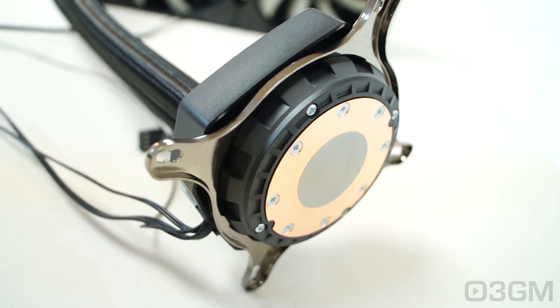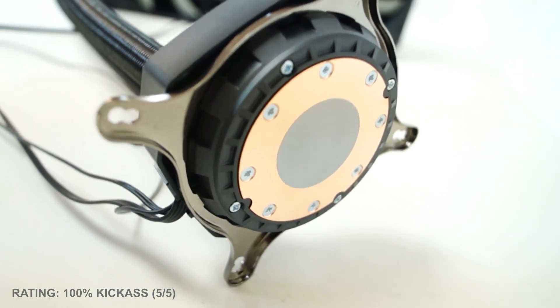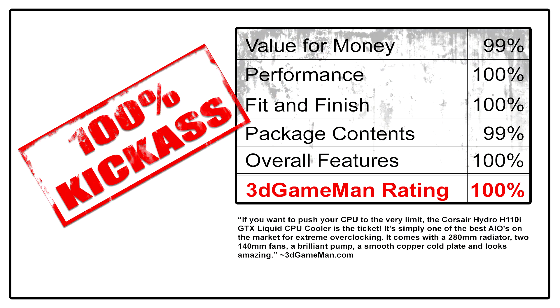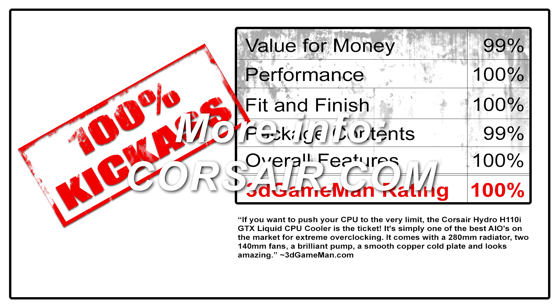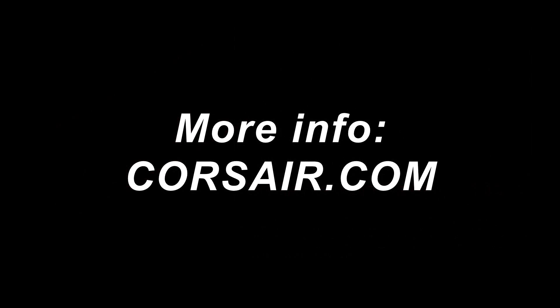Overall, without a doubt, this is a 100% kick-ass product. Until next time, take care. I hope you enjoyed the review, and if you think this and other videos I produce are great, please like them and subscribe to the channel. Your comments are very welcome, and if you have any questions, let me know.